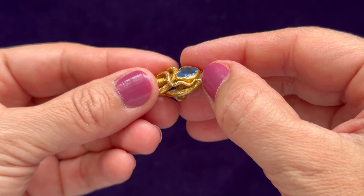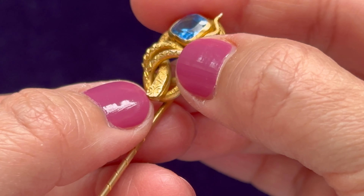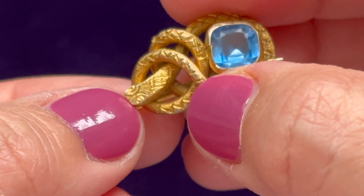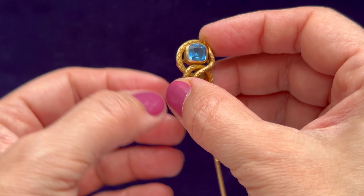I like that the snake's head doesn't necessarily imitate the head of a real snake, but it's got that kind of romantic look to it.